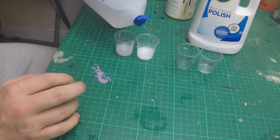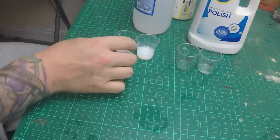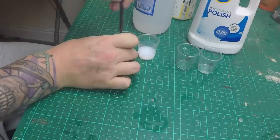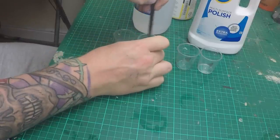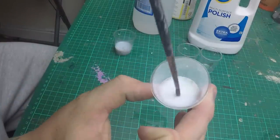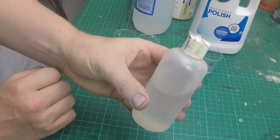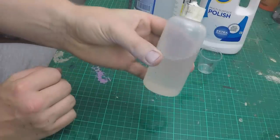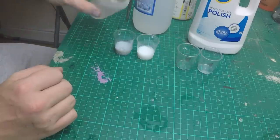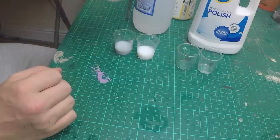Water it down — put about that much in. What you're looking for is the consistency of transparent milk, so quite a clear milky consistency. Just before adding any inks, you need to add some flow aid. All this is is deionized water with a couple of drops of fairy liquid in it. Add a couple of drops to each glass.